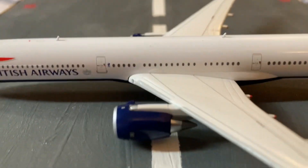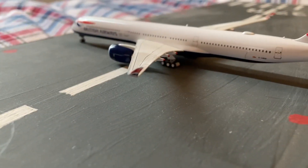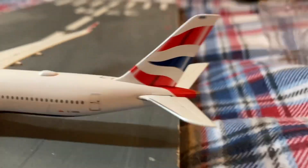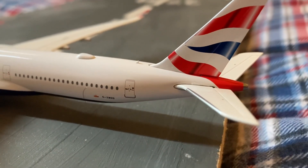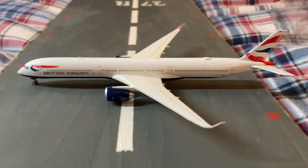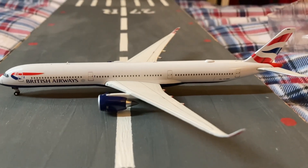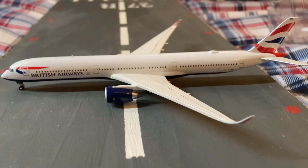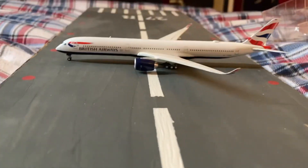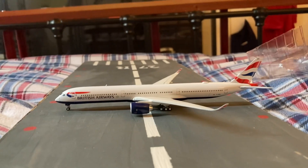Coming down to the wings, there's a lot of detail. The registration is Golf Echo Whiskey Bravo Bravo — the actual aircraft I flew on to get to Dubai, the first A350 I've ever been on. It's very detailed. I hope you enjoyed that video — see you later, bye!